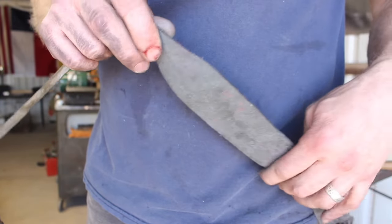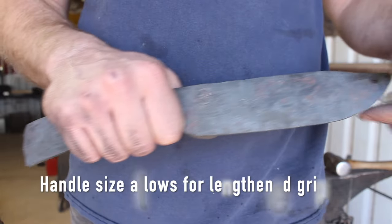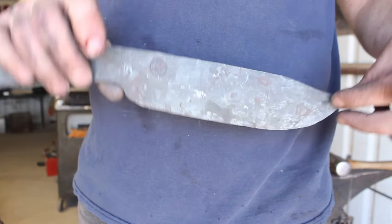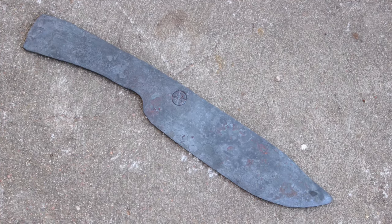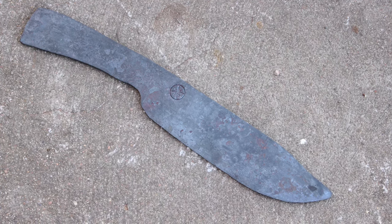All I need to do now is drill some holes for the bolts and a lanyard hole, then I can go ahead and heat treat it, grind it, and finish the rest of the blade. I tried to include every major operation in this forging process except for straightening — could probably do a whole video on that, and maybe we will at some point. Anyway, appreciate you guys watching as always, and we'll see you on the next video.